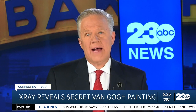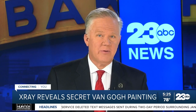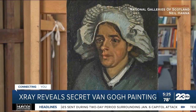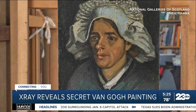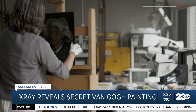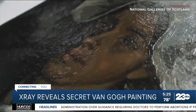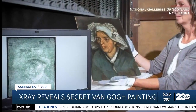A century-old masterpiece from a world-famous painter held on to a hidden secret that only x-rays could reveal. Take a look. This 137-year-old Vincent van Gogh painting called Head of a Peasant Woman is a treasure in and of itself. But UK art conservators were blown away when they stumbled upon an invisible secret hidden inside the work for more than a half century. Do you see it?